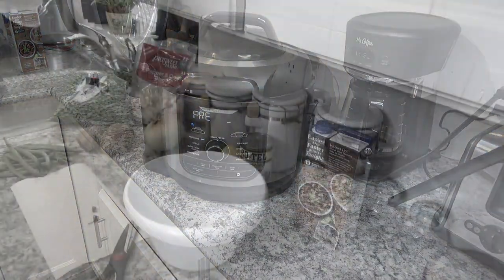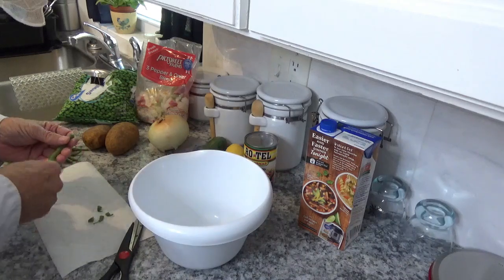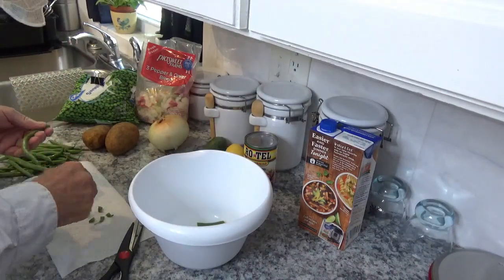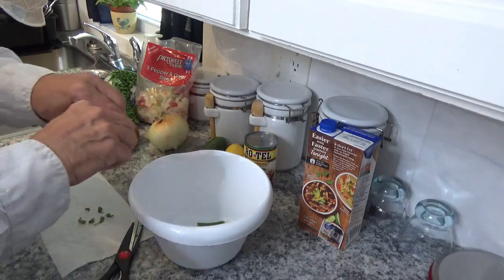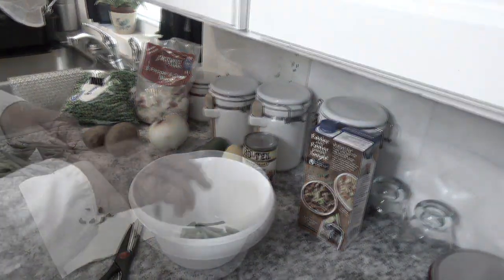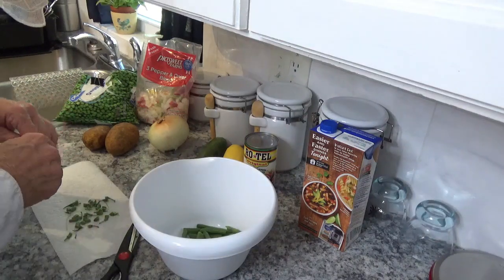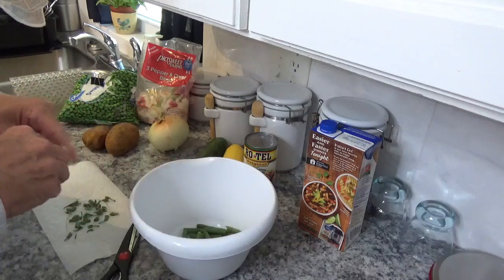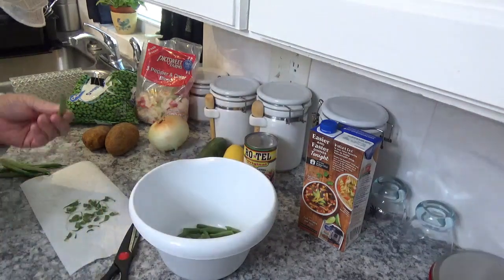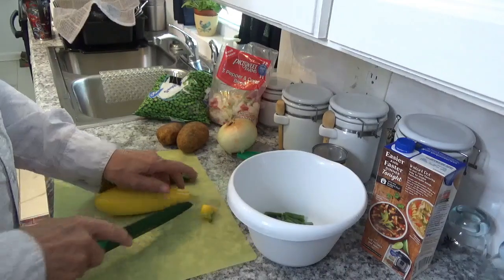Almost everybody knows how to do this, but I'm going to pop the ends off these beans and snap them a couple of times — makes a nice snapping noise, which is why they're called snap beans. I'll finish snapping and then wash them. Oh, by the way, welcome to Around the House with Kay and Tom! If y'all get a chance, give us a thumbs up and join our channel — we'd sure appreciate it.